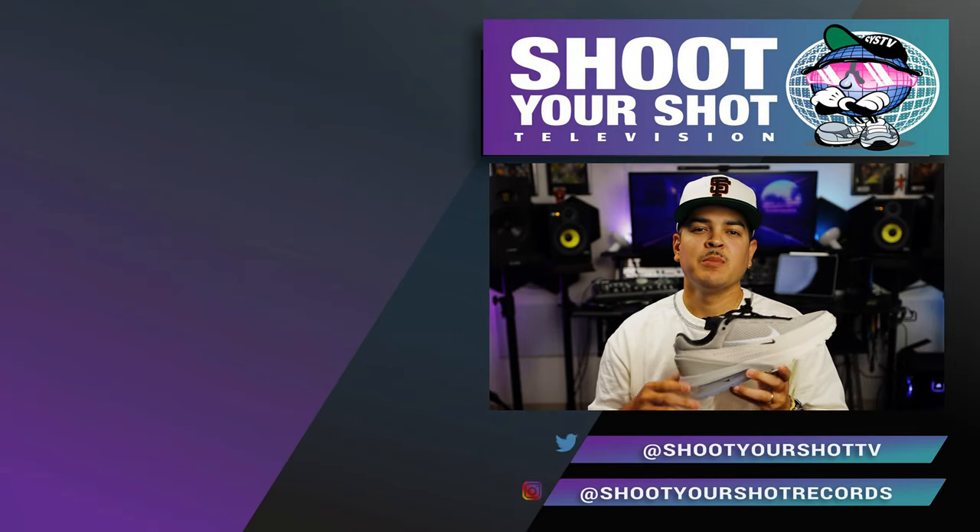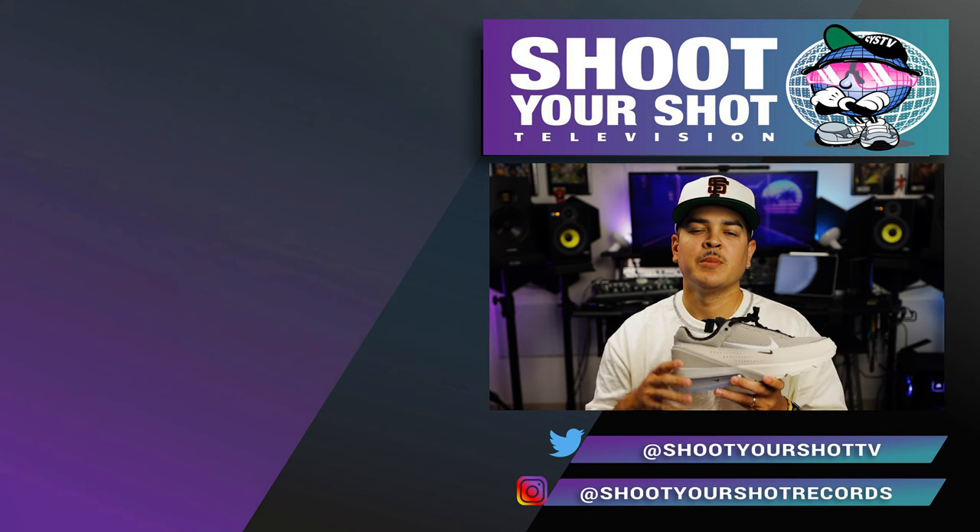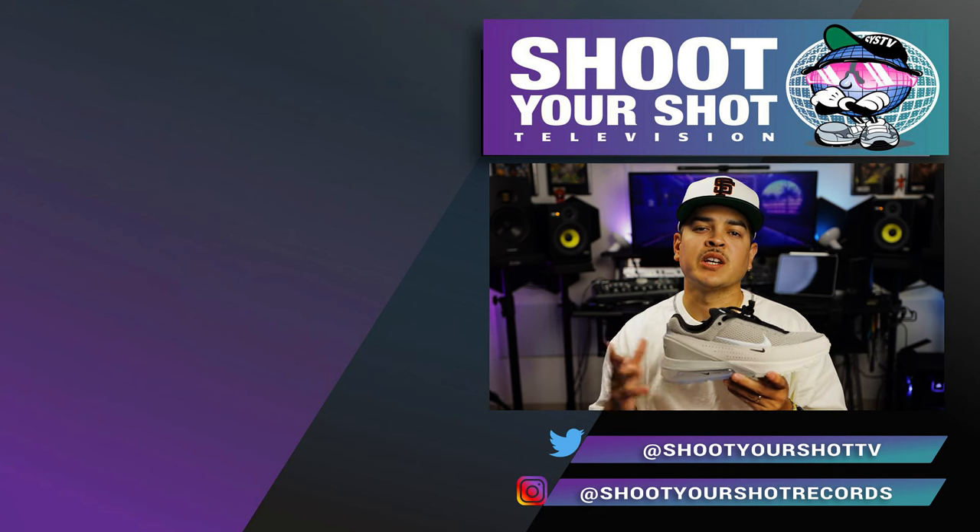If you enjoyed this review on the Nike Air Max Pulse, make sure you check out all our other Nike reviews right here. We have a bunch for you guys to binge on — make sure you hit that like and subscribe button as well. We'll catch you on the next episode.